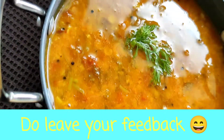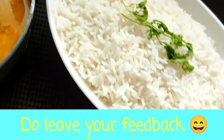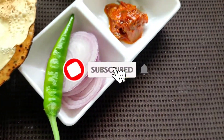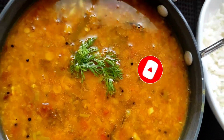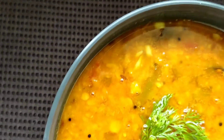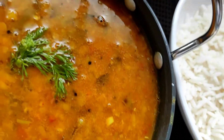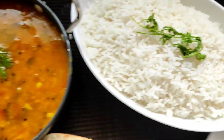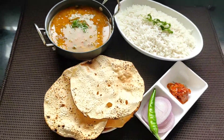Do give this recipe a try and leave your feedback about the dish in the comment section below. Also take a moment and subscribe to this channel and join this beautiful family. Press the bell icon so that you get notified each time I post a new video. Hit the like button and share this recipe with your family and friends. I will see you in my next video with another interesting recipe. Till then take care, stay safe, bye bye.